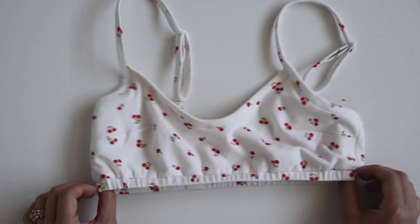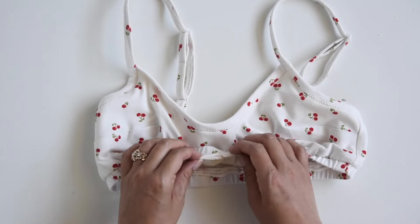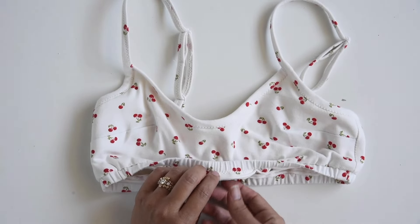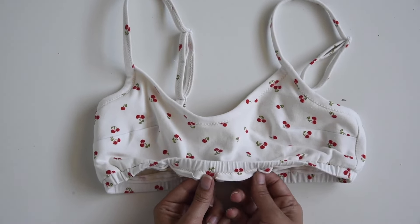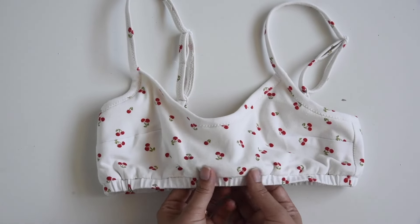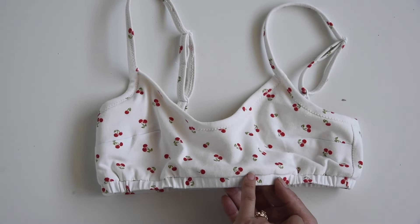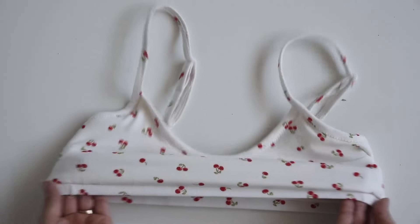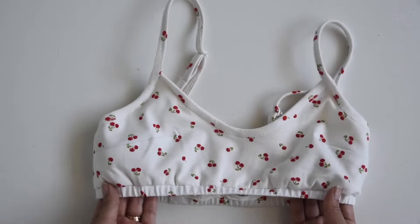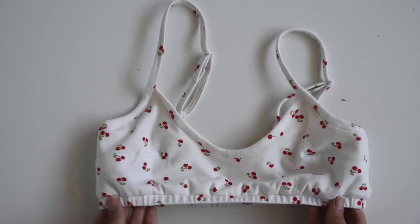Here is our top done! You have a couple of options for finishing the seam — these knits are not going to fray, but if you want, you could serge this edge, trim it down, or top stitch it. If you want a little bit of extra security, you could top stitch along here, catching that seam allowance underneath. And that is it — now we're going to move on to the bottoms.